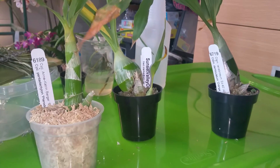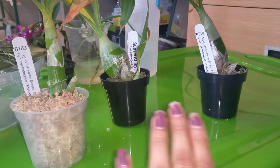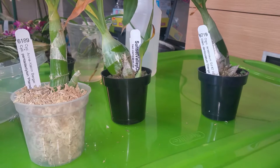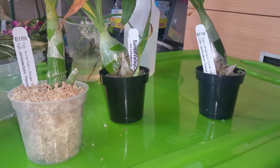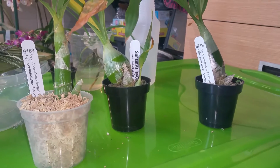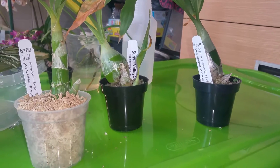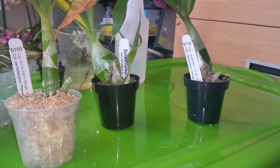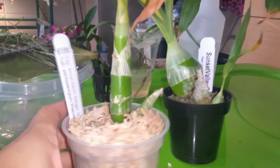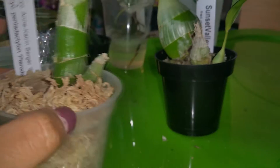I put keiki paste on one of the nodes or eyes of each of these catasetums, and I did that maybe on Sunday — I'm not really sure when I did it, but it's now Friday, so it's been like at least four to five days. I'm pretty sure I did it Sunday. But look at this.